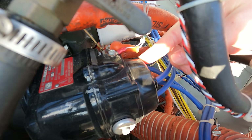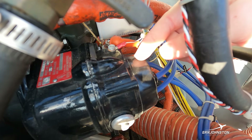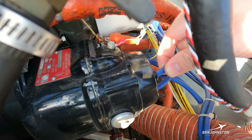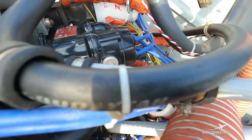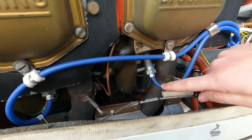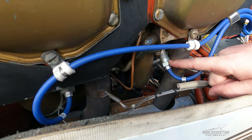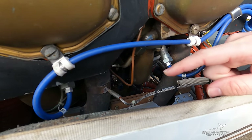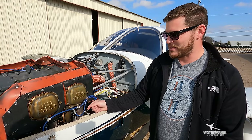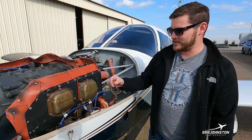A magneto is gear-driven with the motor — when spinning it creates its own magnetism, which is fed through these leads. Following these blue leads back, we can see they route spark directly to each spark plug. That's how these planes develop their own spark and deliver it to each individual cylinder. Importantly, each cylinder has two sets of spark plugs for redundancy.